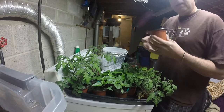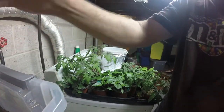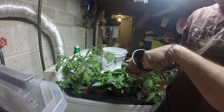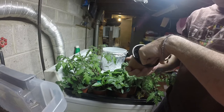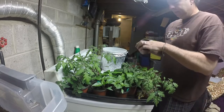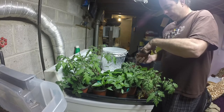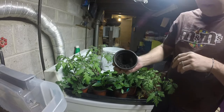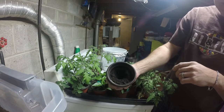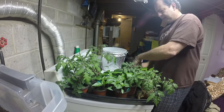I'm putting potting mix in the container and going to put a deep hole in the middle, pretty much almost all the way down to the bottom because these are pretty good-sized plants. There's a hole in the middle all the way down to the bottom.